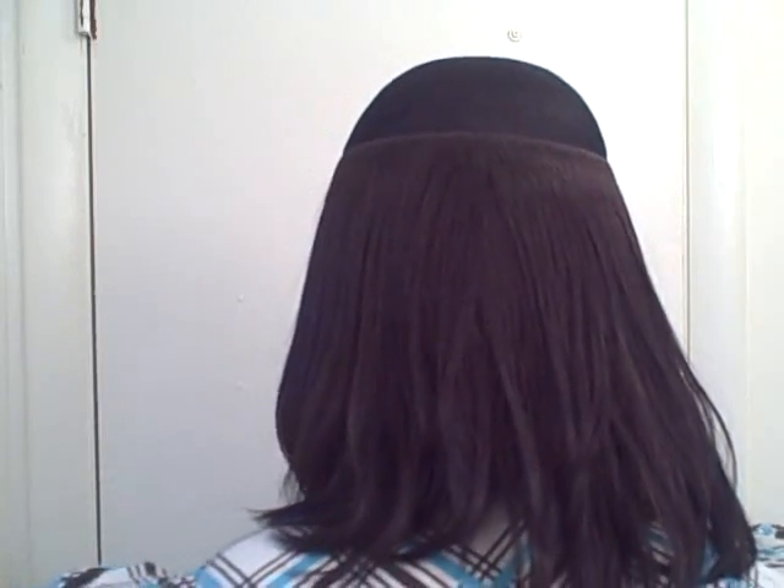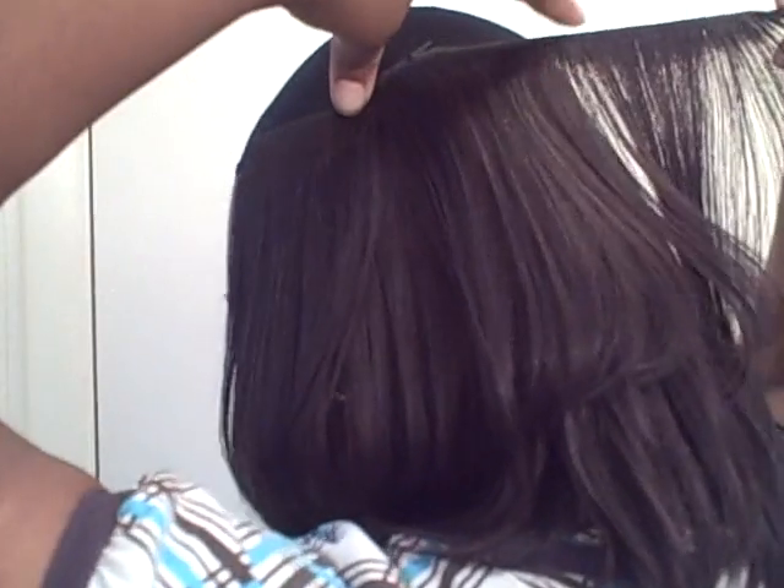I'm going to put a couple of pieces in the back — shorter pieces because I'm not getting the arch that I want back there. See how it's going straight? So I'm going to start putting a couple of tracks, making sure to go along with the lines so that the hair can lay right and still look layered, even though I'm adding extra tracks back there. It should have more of an arch coming like that.